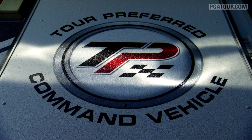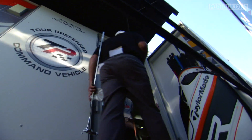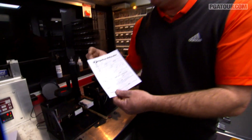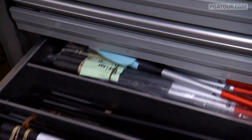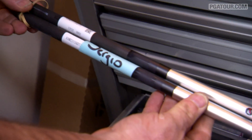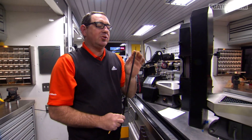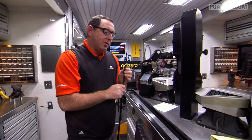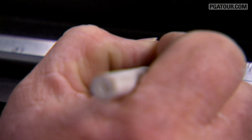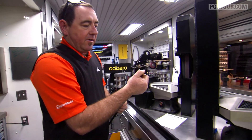Hi, how you doing? My name is Wade Lyles. Welcome to the TaylorMade Tour Van. We're going to go ahead and build a driver for Sergio Garcia. He plays the Mitsubishi Diamana shaft, so we're going to go ahead and tip this three-quarters of an inch. That's going to make the shaft a little bit stiffer for Sergio. We'll give it a mark and tip trim it right on the dot.